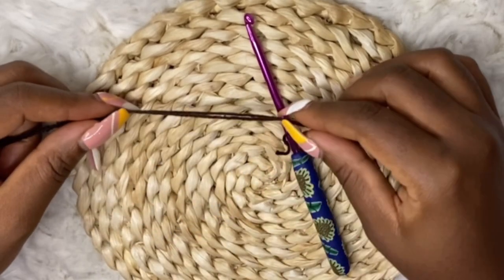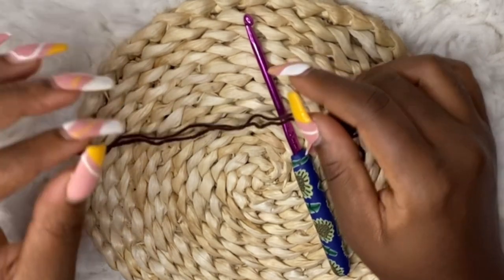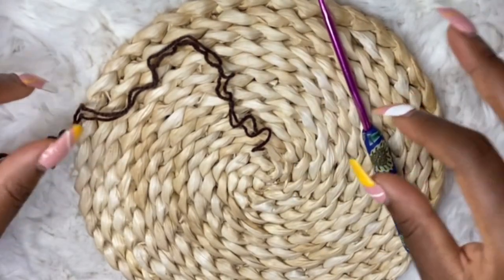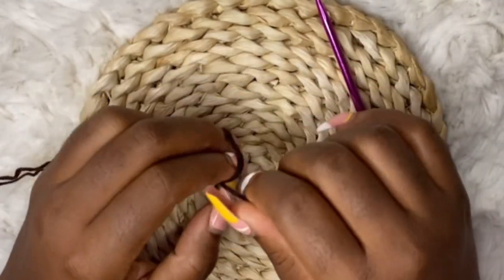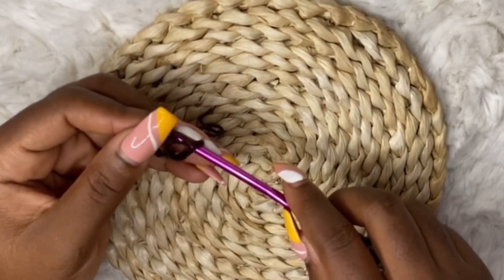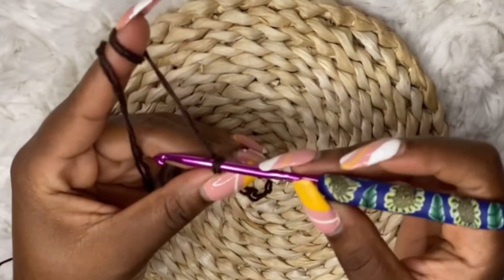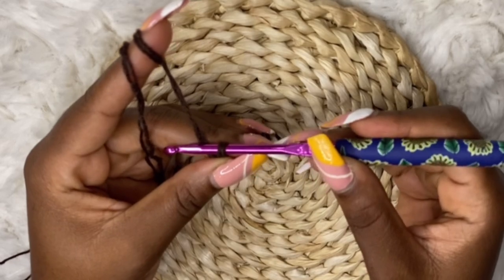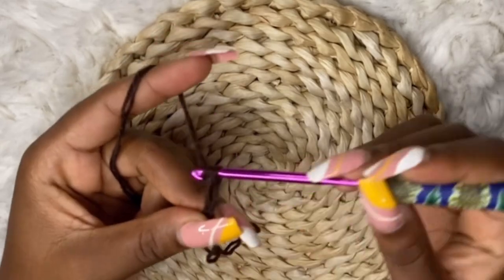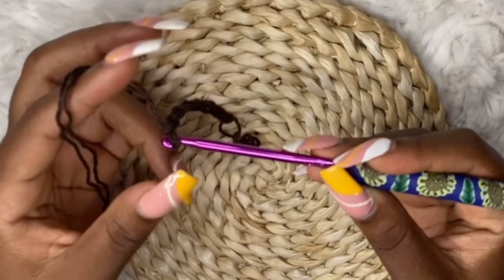To begin, you will need your shoulder-to-shoulder measurement and your back measurement. The shoulder-to-shoulder measurement will be for the front panel, and we are going to work it in two parts. Divide your shoulder-to-shoulder measurement into two, and whatever you get, make your slip knot and chain that amount. This is an oversized sweater, so I'm going to chain 35 for my first part of the front panel.